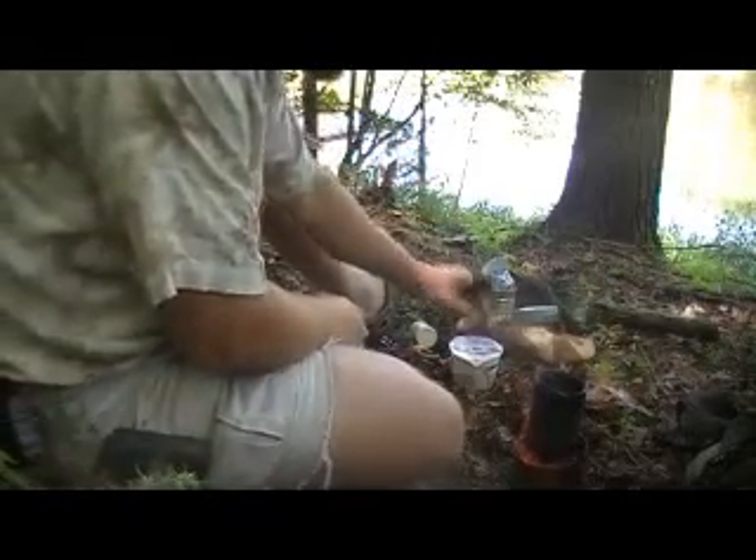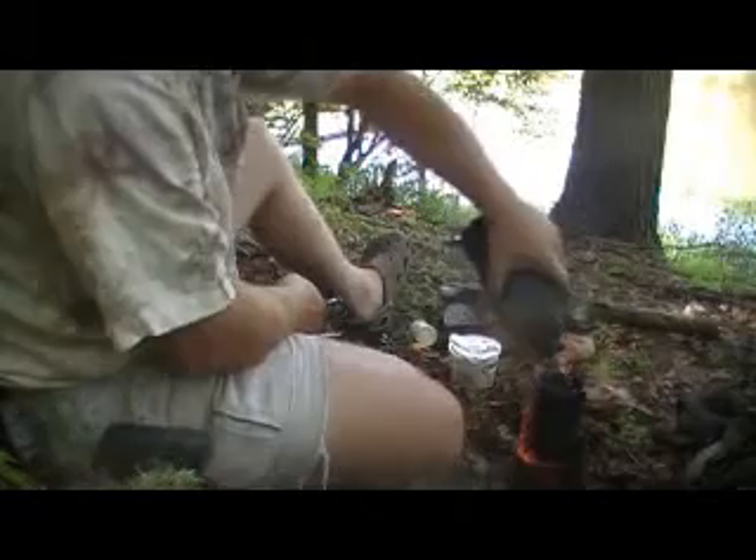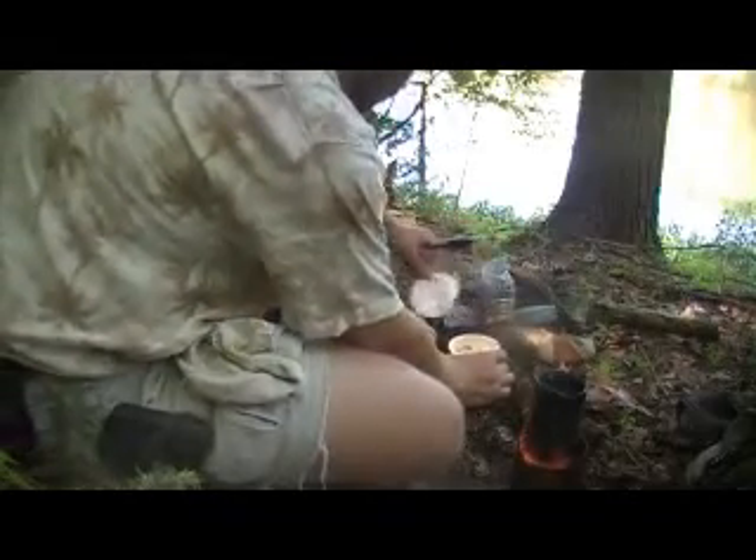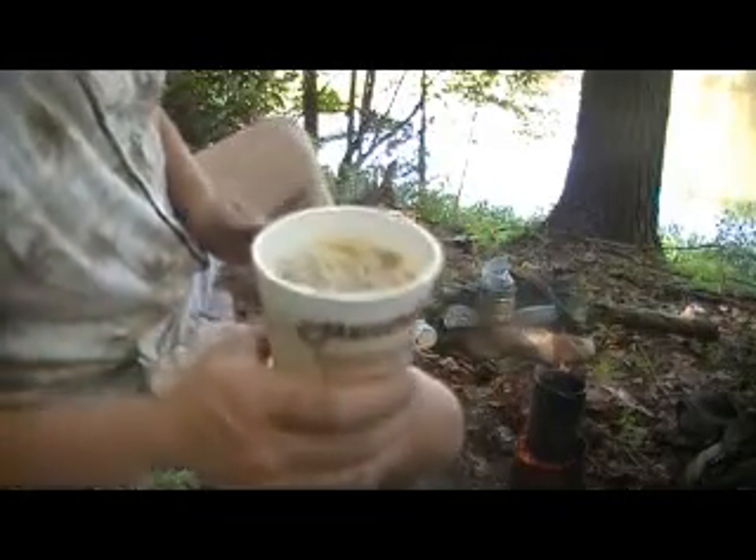Alright, ramen noodles are done! Coffee is dangerously near the boiling point — near enough where I can put a little bit more water in there. Bon appetit. Mmm, boy, is that going to be good.